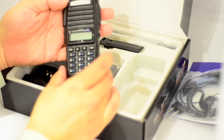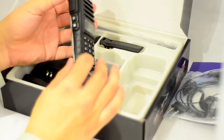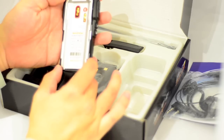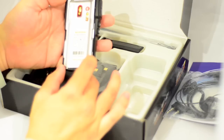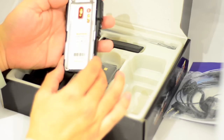Here you have the body of the radio. It's slightly longer compared to the older ones, but relatively thin — a slim body. It does 136 to 174 and 400 to 520 MHz, so that's your VHF and UHF covered. The output power is around 5 watts.